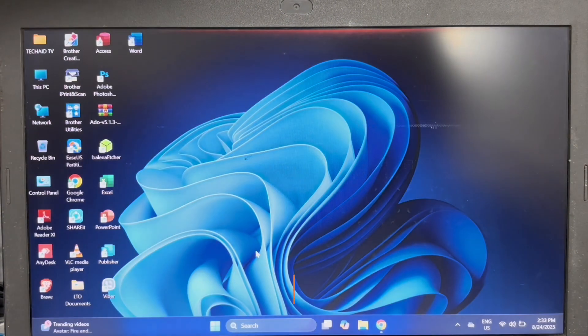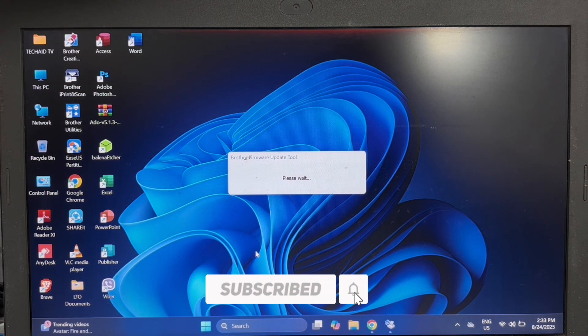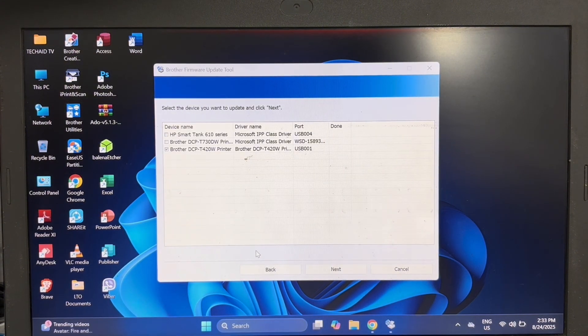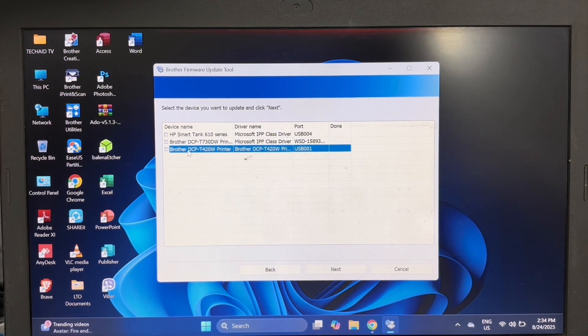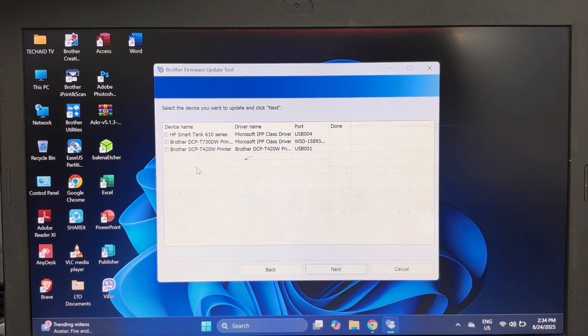Then click Yes. If you have multiple printer devices connected to your computer, select the specific device model you want to update. Click on the checkbox to select the device, then click Next.